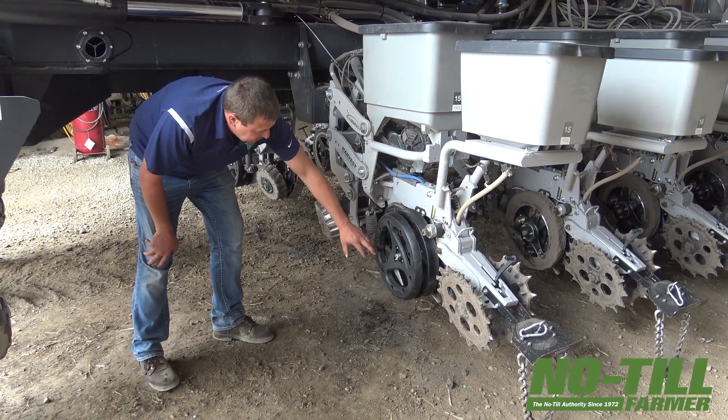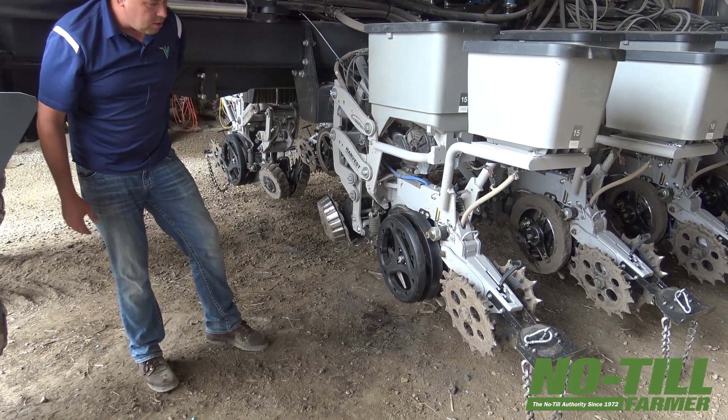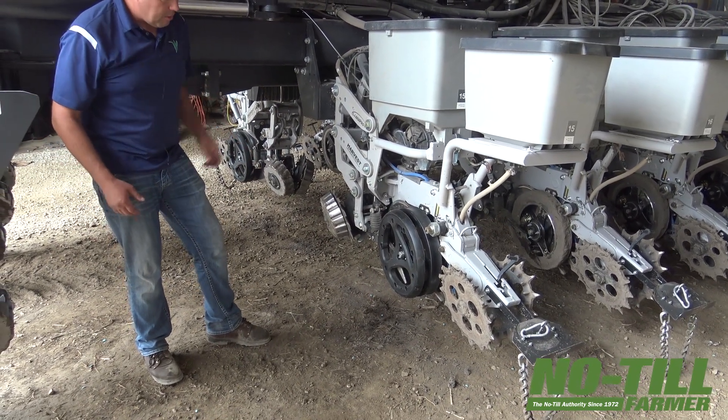They say the knives are the same longevity as the openers. So if your openers last 5,000 acres, we know what the knife is supposed to last.